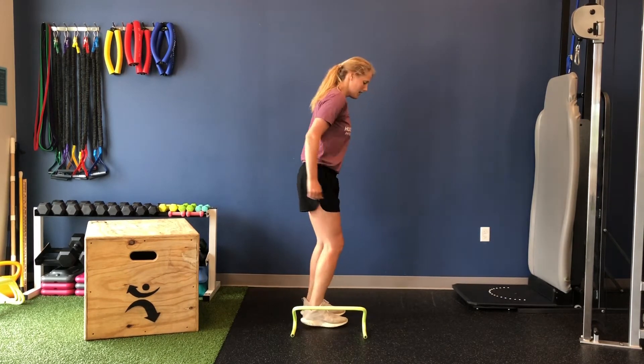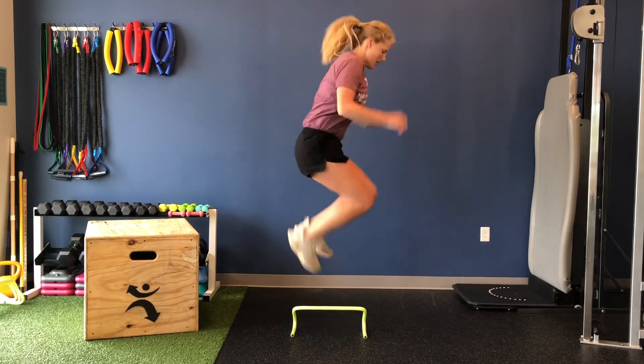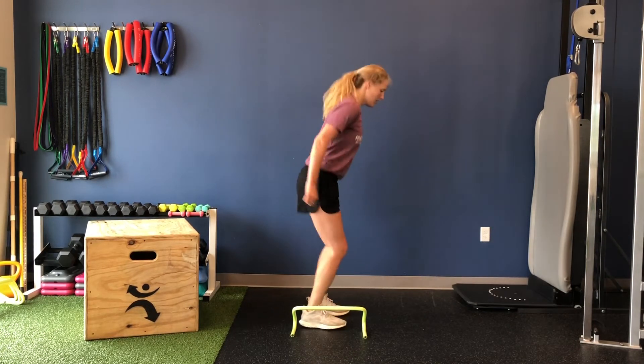With good form, athletes are looking for height and precision. They should focus on upward motion and clearing the barrier. Soft landings and a quick return to the other side in one movement.